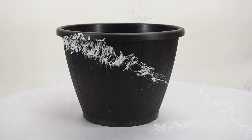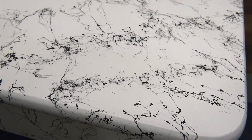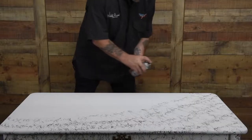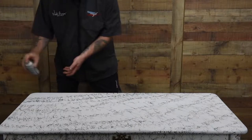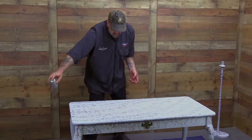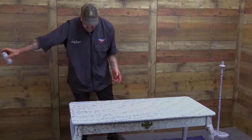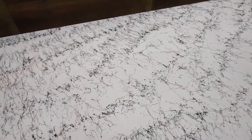Depending on the object you're spraying, you need to concentrate on the speed you move across the surface and the orientation of the can. Spraying the terracotta on the tabletop here, I'm moving super fast across the surface. Distance between the can and the surface we're spraying also changes the effect we get.